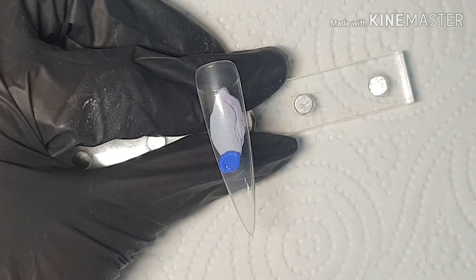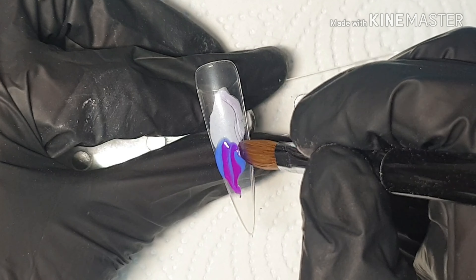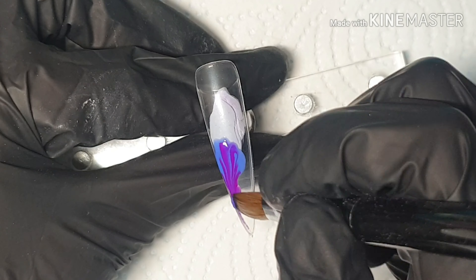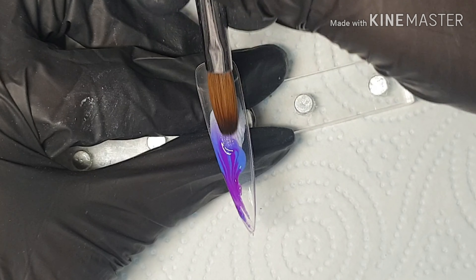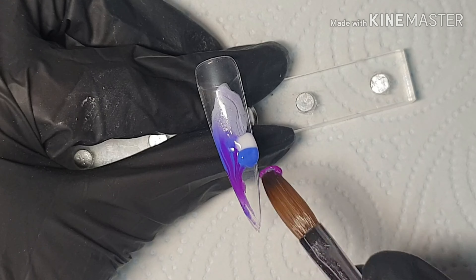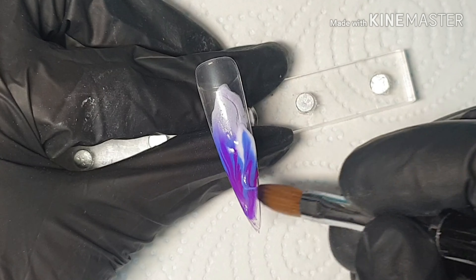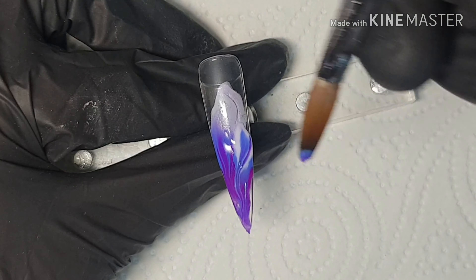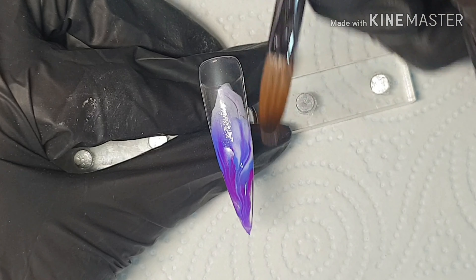Hey everyone, welcome back to my channel. As I said, every Friday I'll upload a nail video — just a little design tip, shorter but hopefully more detailed. This Friday I have this beautiful marble ombre design to show you. This was my first time ever doing this, so it's not as perfect as I'd like, but I was really pleased with how it came out. This was inspired by Charlotte Pilgrim, as I recently saw her do it in a set.